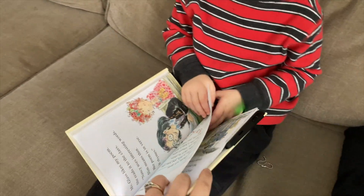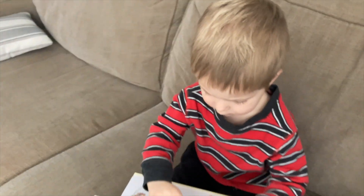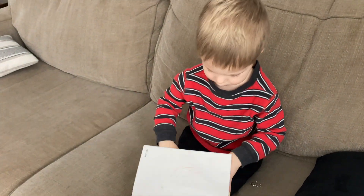We like to look at the library for these kind of books — these Wonder books — because Wesley just loves to sit and listen to the read aloud.